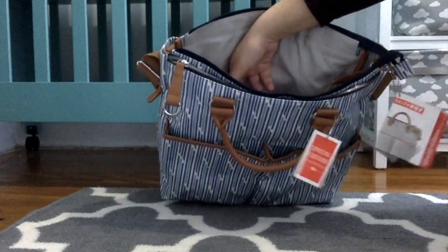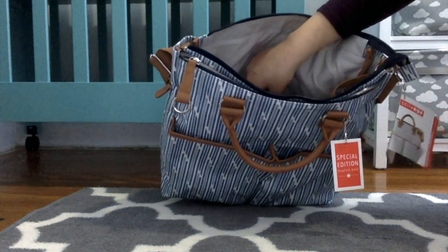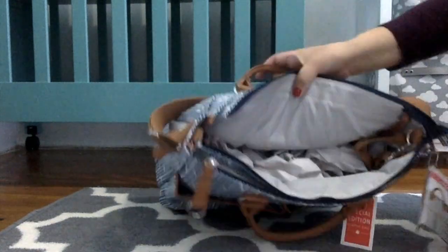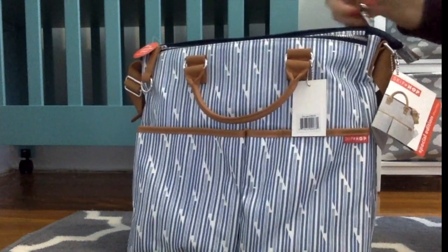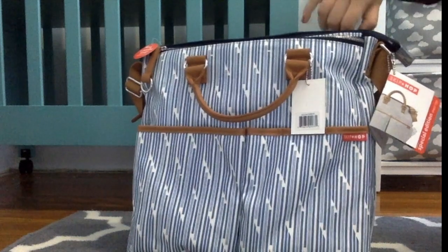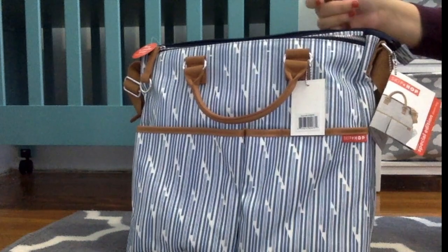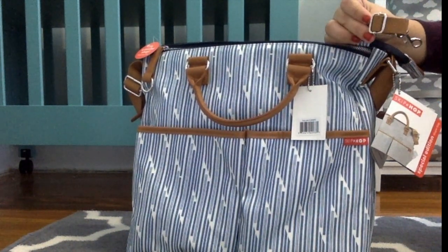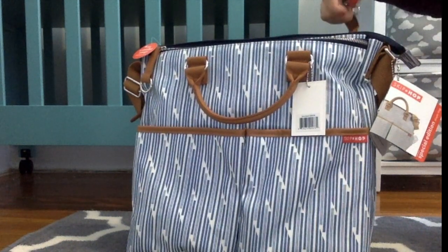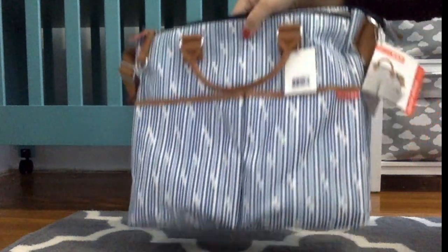In the main zipper compartment, the inner pocket trim matches the color of the handles. The bag also comes with stroller straps already attached. I'm not crazy that they come inside the bag, but what I love is that they are now adjustable, which is pretty neat in case you need to fit a smaller stroller bar.